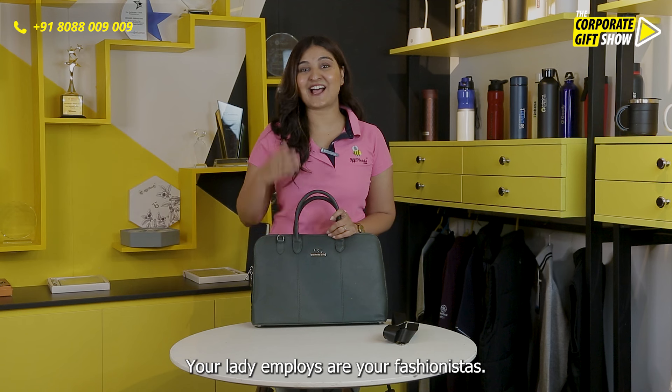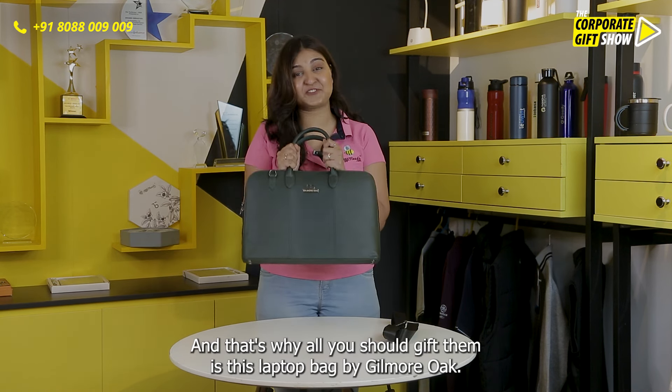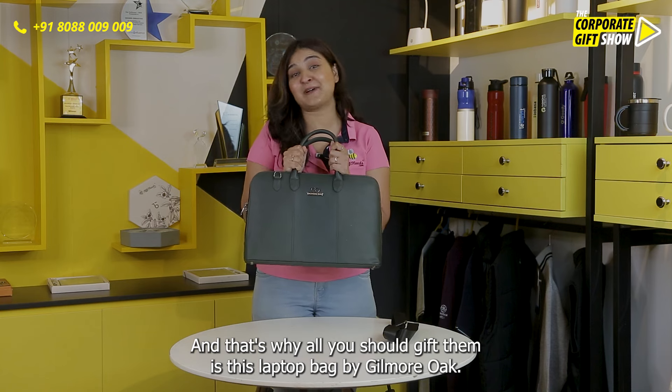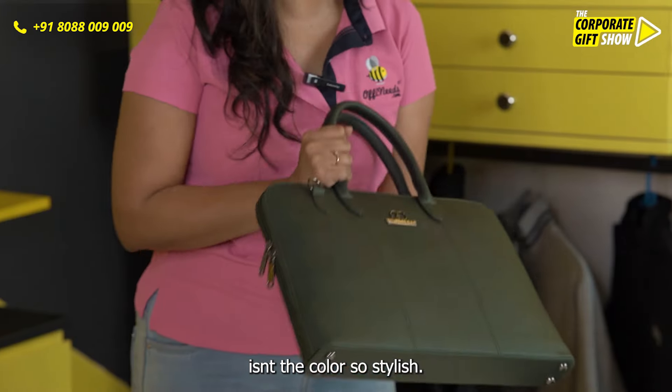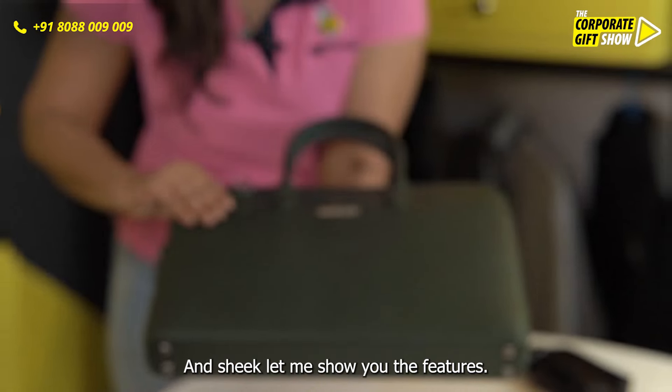Your lady employees are your fashionistas, and that's why all you should gift them is this laptop bag by Gilmore Oak. Isn't the color so stylish and chic? Let me show you the features.